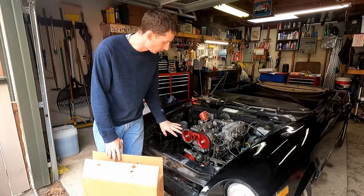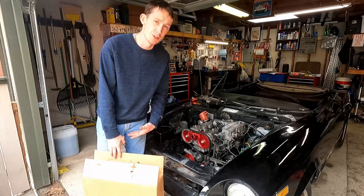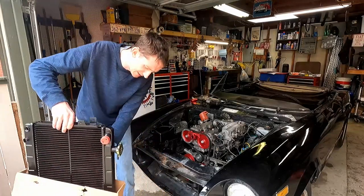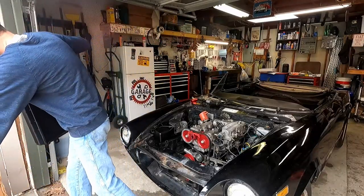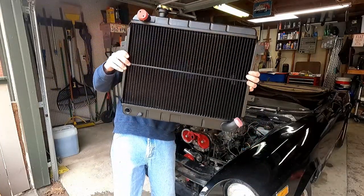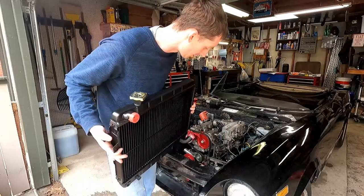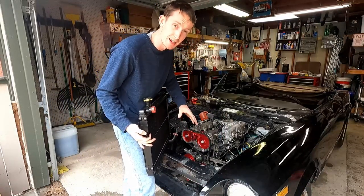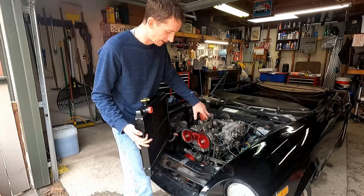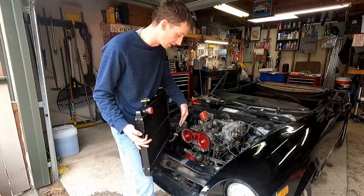The first thing we're going to do is pull out our brand new radiator. I don't want to get a whole lot of stuff installed on the front of the engine until we get this in, because it's brand new and I don't want to dent the fins. We spent all that money getting this engine block completely clean inside and out, and the last thing I want to do is reuse an old radiator and get crystallized particles cycling through the entire system. So it only makes sense to start over with all new pieces.